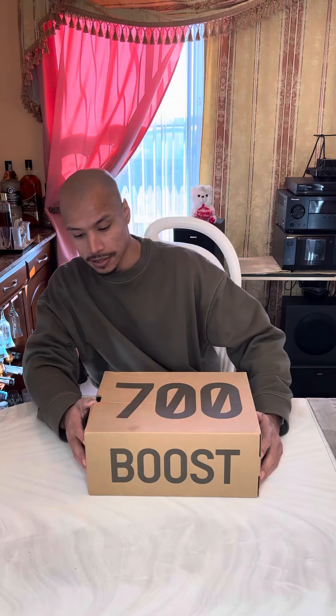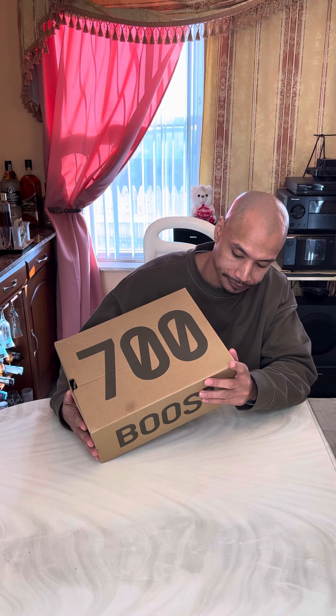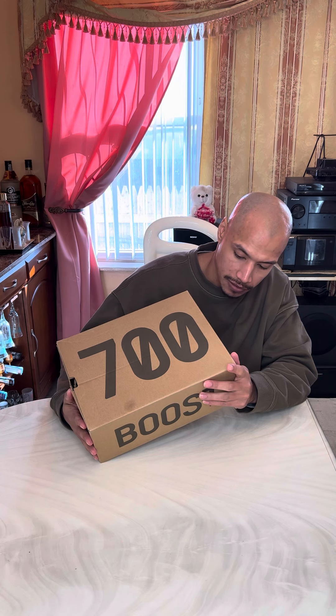Hello, hello! Big boss nasty. This right here is the 700s first colorway — I don't know what they really call this colorway, but you know, this is the 700s.